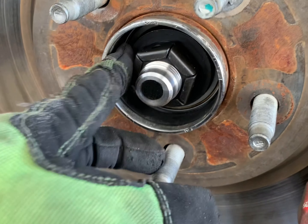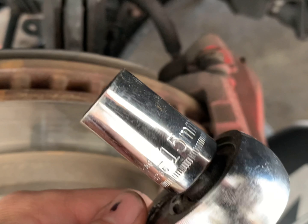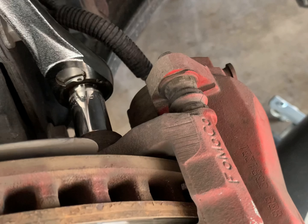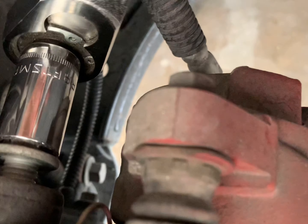Once you got that center cap taken off, it's 36 millimeter for the bearing nut, but first we're gonna take the brake off — 15 millimeter. There are two bolts in total, both 15 millimeter. Got my socket and ratchet ready, first gonna take off this top one, working it off, and then we're gonna be able to take off the whole brake once we get both of these out.